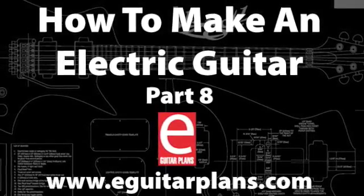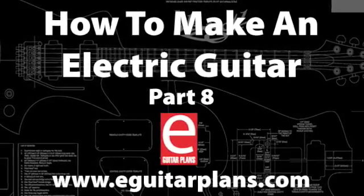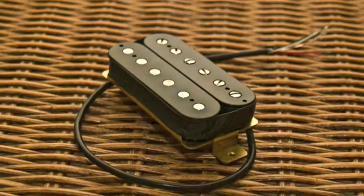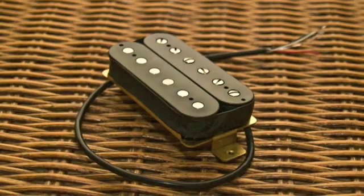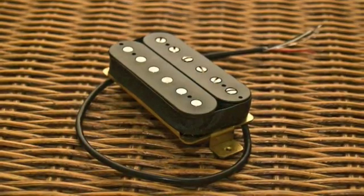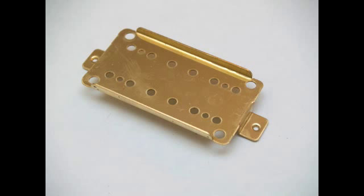Hello and welcome to How to Make an Electric Guitar Part 8: How to Make a Humbucker Pickup. The first step in making a humbucker pickup is to gather all the parts that you'll need. You can either use an existing pickup or purchase the parts individually. You'll need a non-magnetic base plate made of either brass or nickel silver.